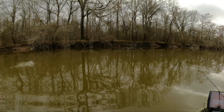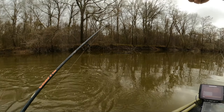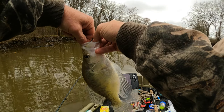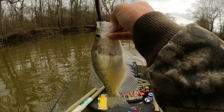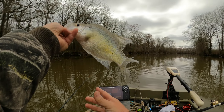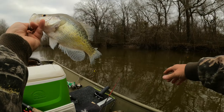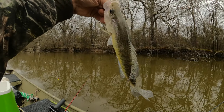There he goes - oh, it's a nice crappie! I need my net. I'd like to have a net but I don't have it today, so we're having to fight these guys in by hand. Oh yeah, you like that licorice chartreuse pearl jig and a minnow? Pretty decent crappie - almost 12 inches. Not bad for a new lake, first crappie. We'll take it.